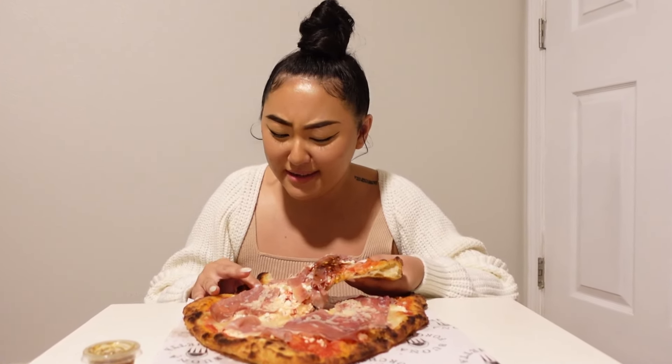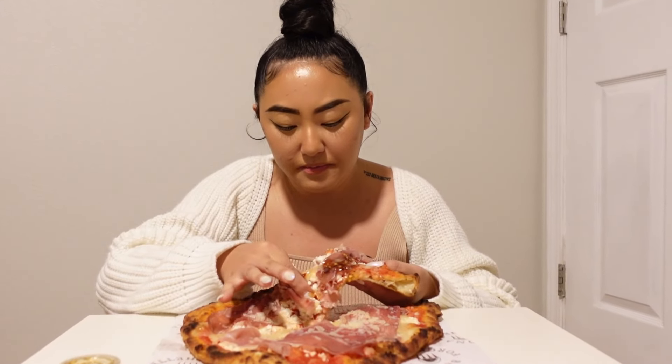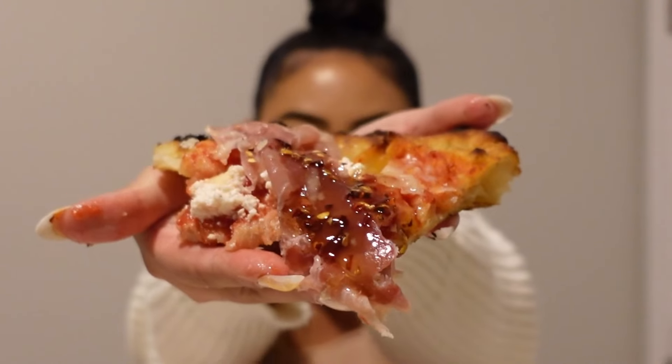Prosciutto on pizza? Oh my gosh. Slowly but surely, y'all. Okay. Take a bite. Take a bite.